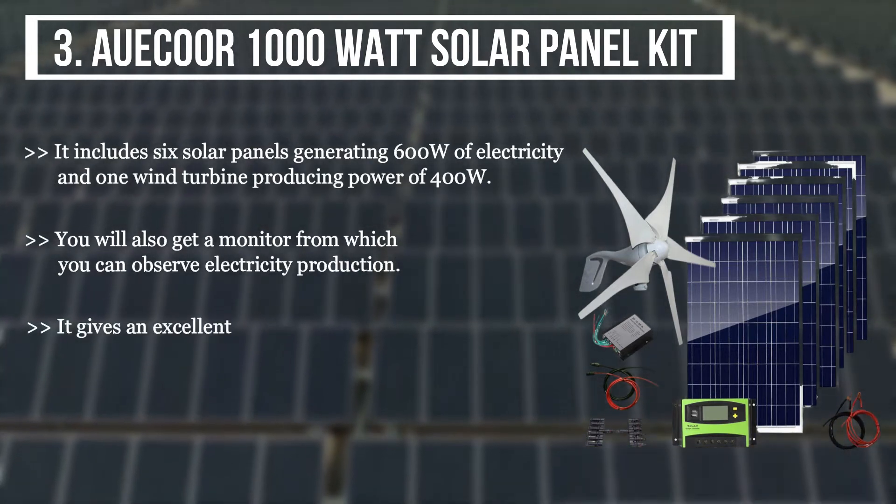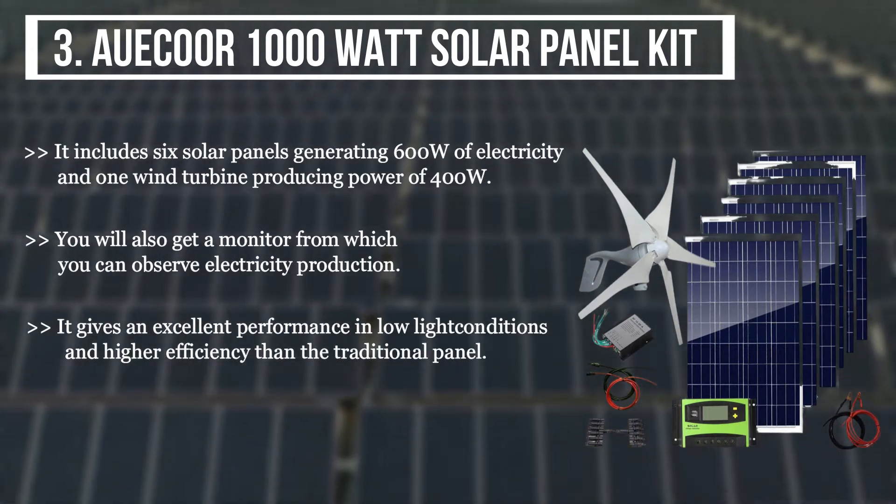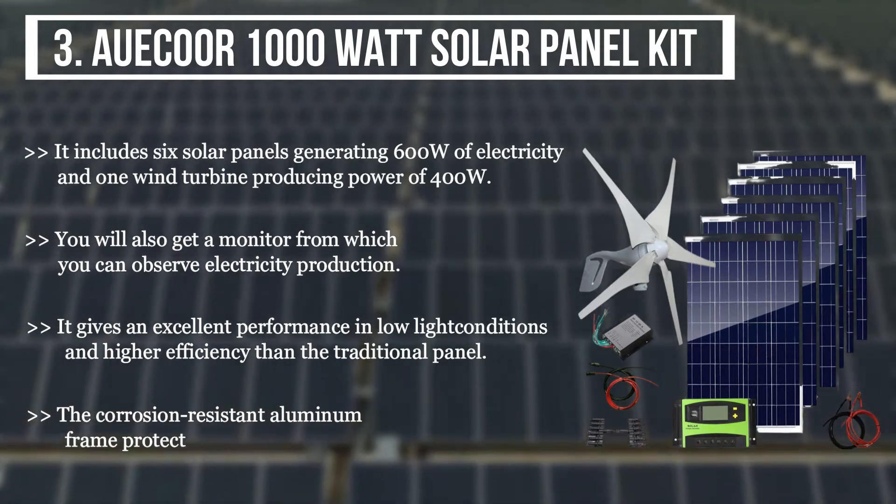It gives excellent performance in low light conditions and higher efficiency than the traditional panel. The corrosion-resistant aluminium frame protects the solar panel.